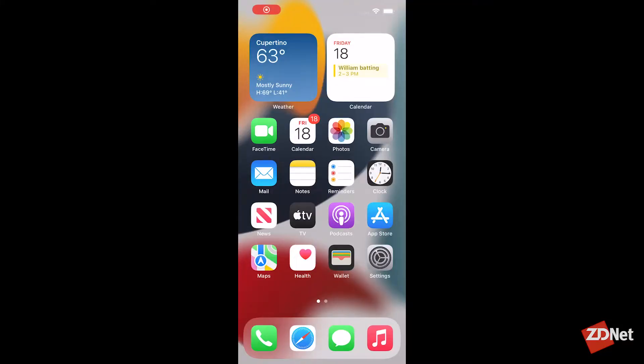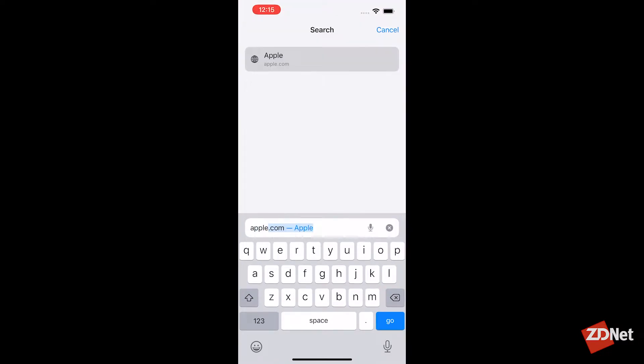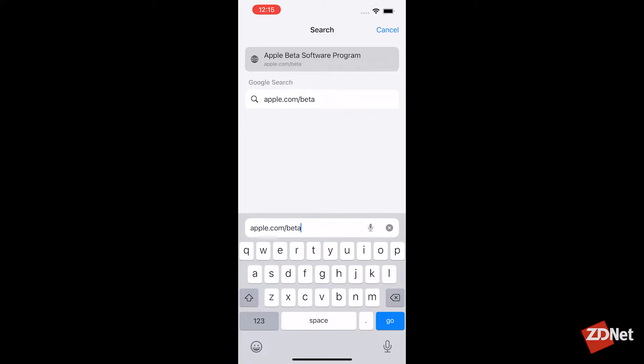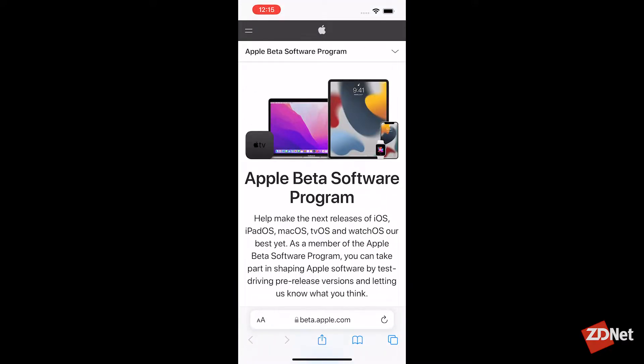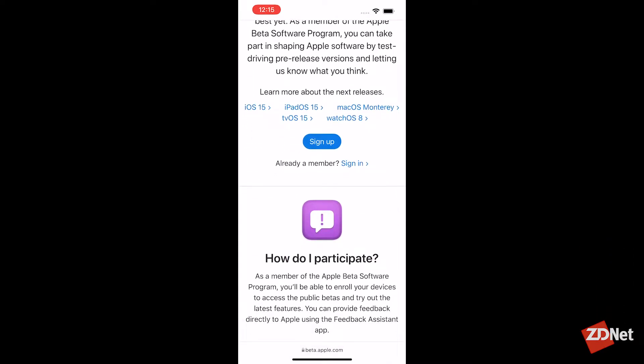After you've created a backup of your iPhone or your iPad, open Safari on your device and type in apple.com/beta — B-E-T-A. This will take you to Apple's public beta website where you'll need to log in with your Apple ID. You'll need to select the operating system you want to install and then follow the instructions.